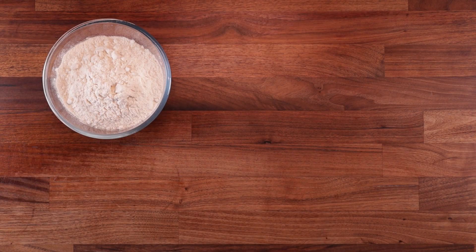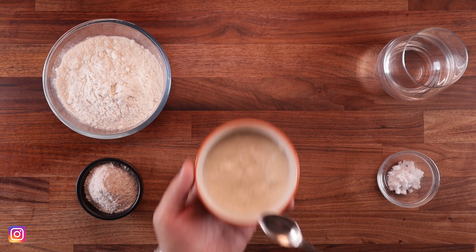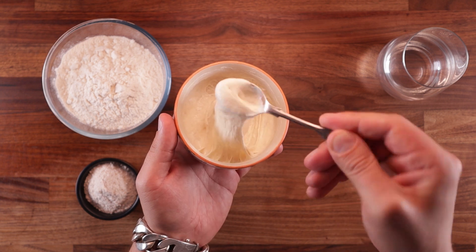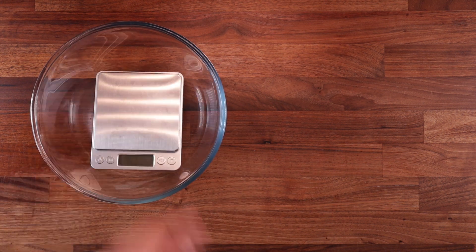Here's what we need: some strong white bread flour, wholemeal flour, water, a little bit of salt, and a nice happy sourdough starter — the key to any sourdough bread really. You could add some seeds to this if you wanted to, but we're not going to do that in this video.